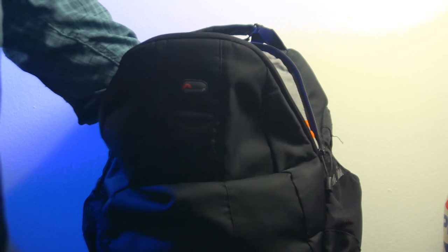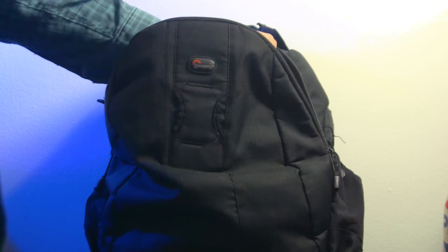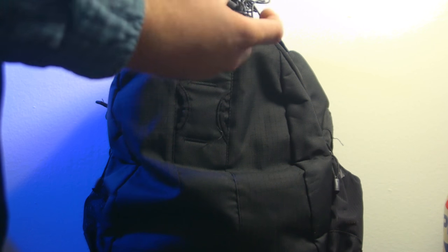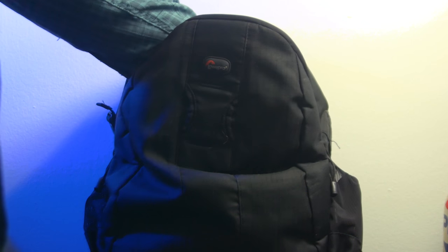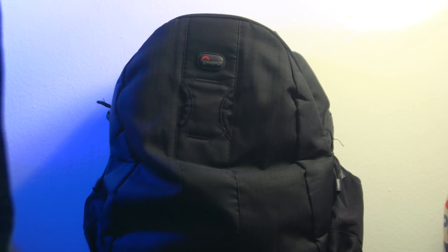Inside the fold-out pocket we have a wired lavalier microphone. And then last but not least in this pocket we have a couple of extra screws — these are feet for holding up my slider.